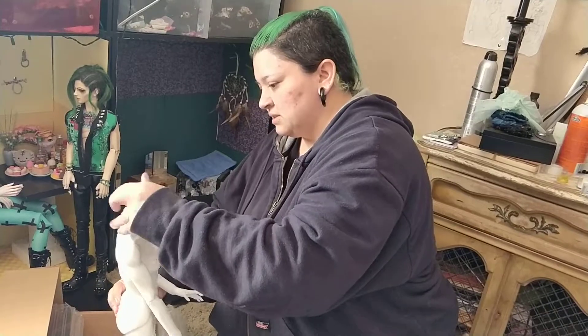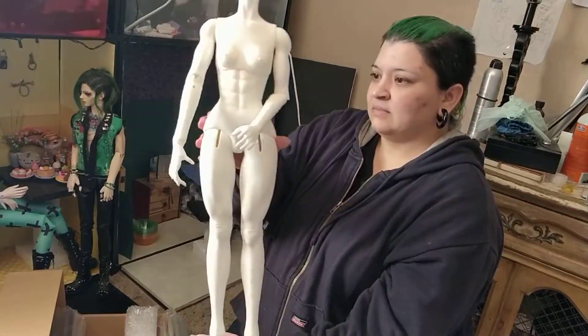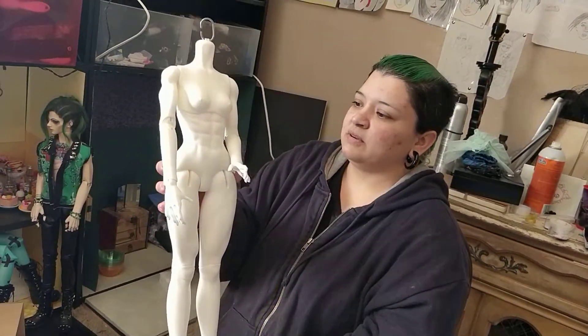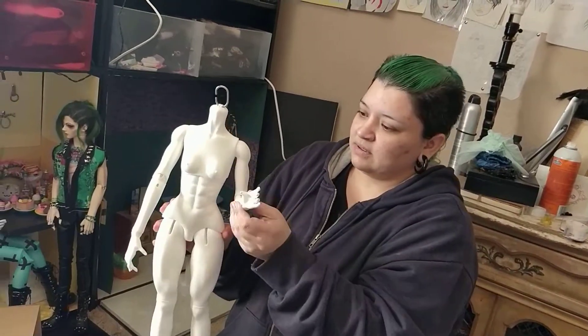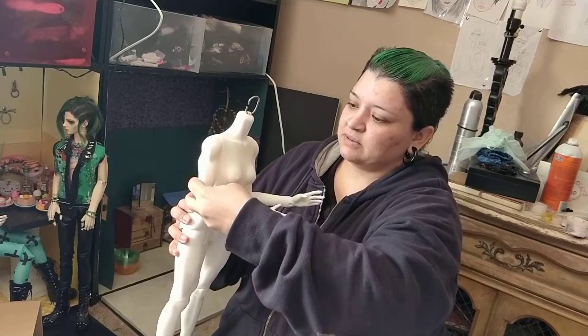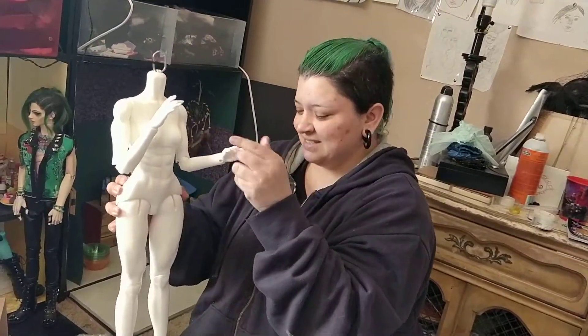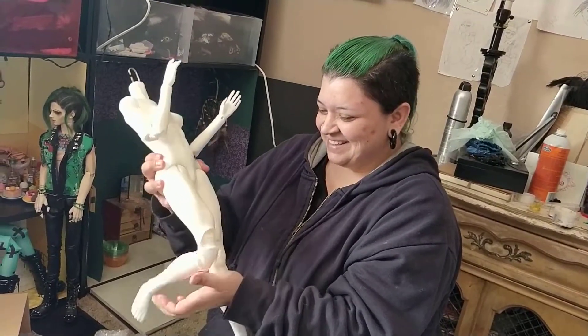Look at that. The body is wow — even the neck is beautiful. I don't think people give Imple doll enough credit. Their dolls are beautiful. She already poses amazingly well. Oh, we did put music on this time — I just realized that. I was like, it's really quiet. You can hear my doll.